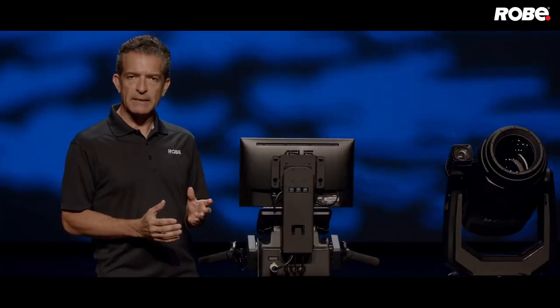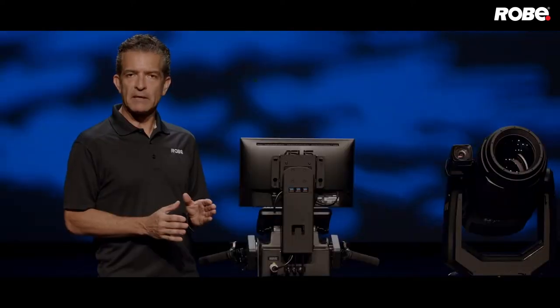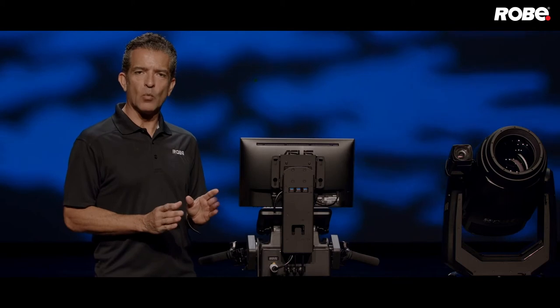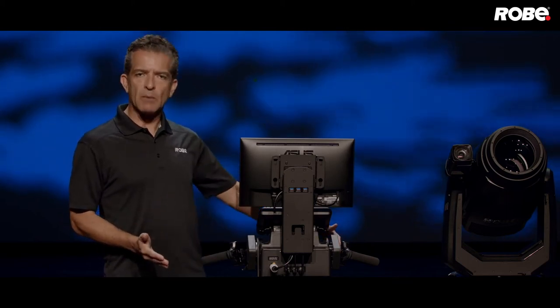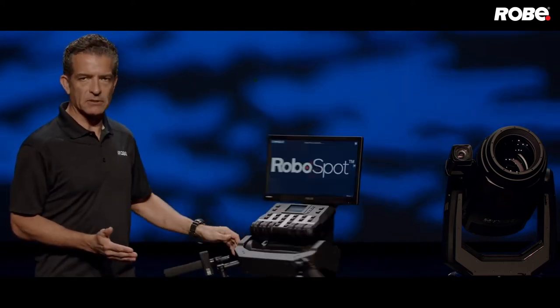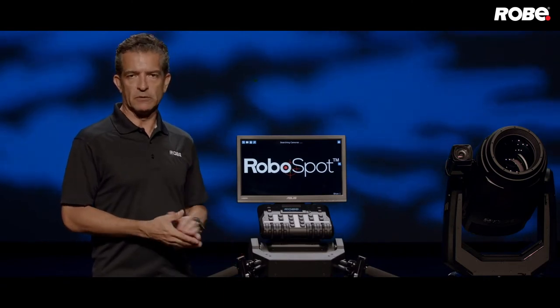When you first start up your RoboSpot, it does a fixture discovery using RDM. It will find and identify any compatible Robi fixtures on that DMX line. Today we're going to set this up with one T1 FollowSpot as a standalone system. Now let's take a look at the small touchscreen on the control panel. I've disabled the password protection, which you can do in the settings menu. But just in case, the default password is 5242.